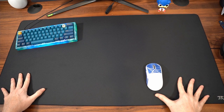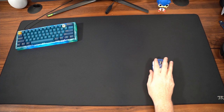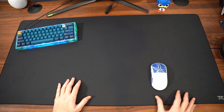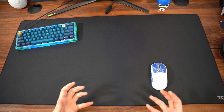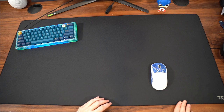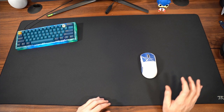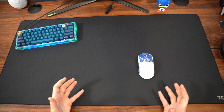I cannot get the pad to move with any in-game movements at all. I can certainly get it to move with quite a bit of force, but nothing from just natural movements in-game — so very, very good job on the base itself. The 3mm thick pad is something I really like because you don't feel that raised surface off your desk when your arm is going over the pad, so it is very comfortable as well.